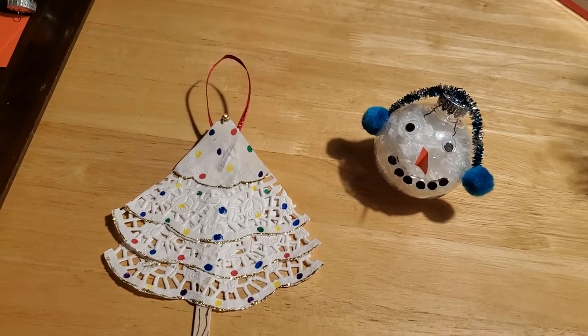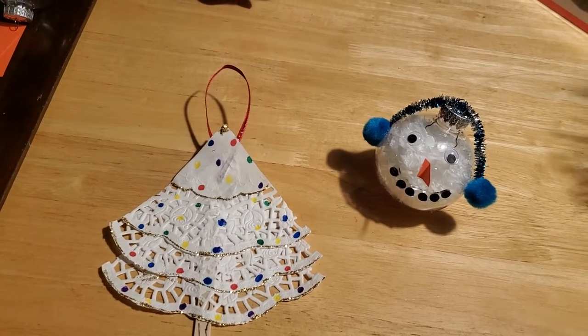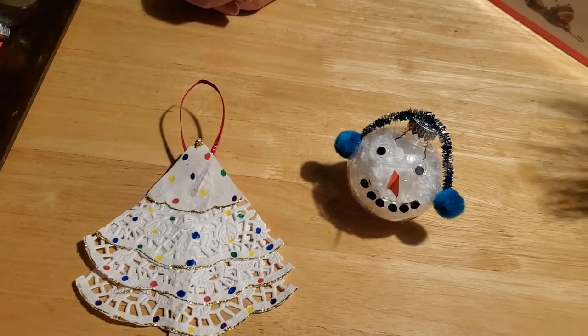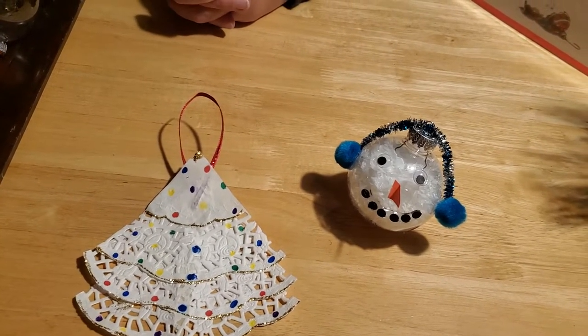If you can't make it into our library, that's okay too, because most of these materials you should have at home. And if you don't have them, they're easily picked up at any craft supply store or major big box store like Walmart or Target.